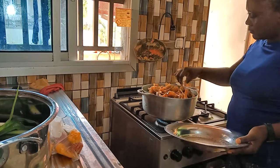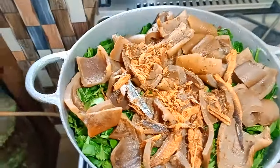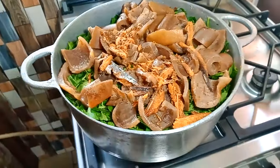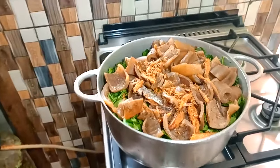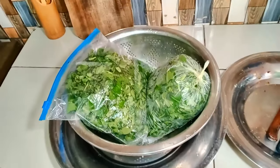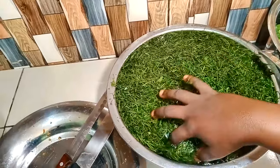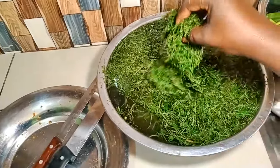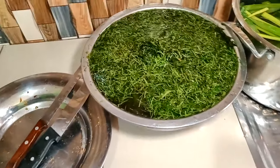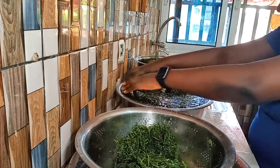Je mets juste un peu d'eau pour que ça ne brûle pas en bas, parce que quand ça commence à cuire ça peut brûler. Les deux paquets récupérés sont gardés au congélateur. Pour laver le watalif, je trempe avec beaucoup d'eau et je rince une seconde fois pour être sûre que c'est vraiment bien lavé. Les légumes comme ça peuvent facilement faire mal au ventre si on n'a pas bien nettoyé — ils restent au marché dans la poussière. Il faut bien nettoyer avec du bicarbonate de soude pour désinfecter et tuer les pesticides.